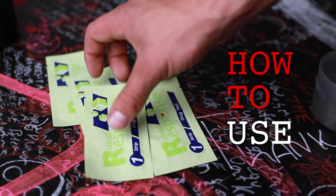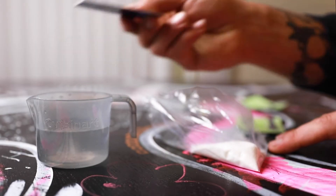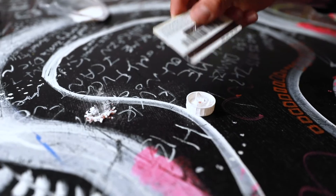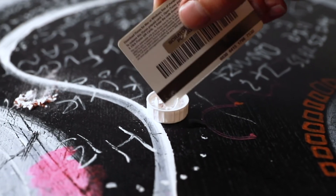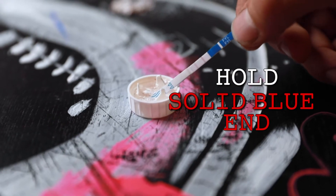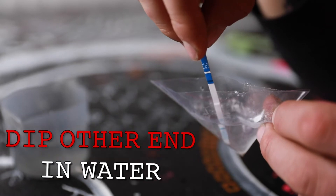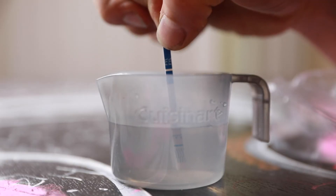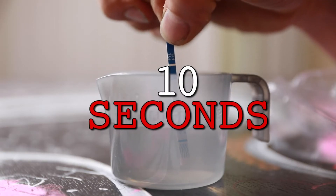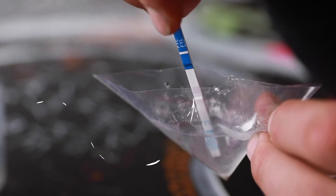Let's go over how to use the test strip. 1. Put the powder in the container of water you've selected. 2. Stir the powder in the water until it is completely dissolved. 3. Hold the solid blue end of the test strip and dip the other end into the water. 4. Hold the strip in the water for about 10 seconds. You'll know when it's ready because the water will be sucked up into the white part of the strip.